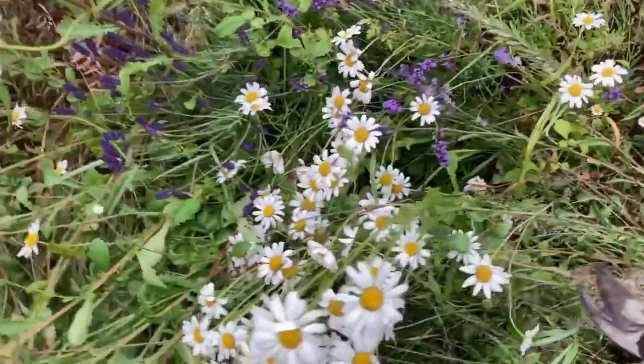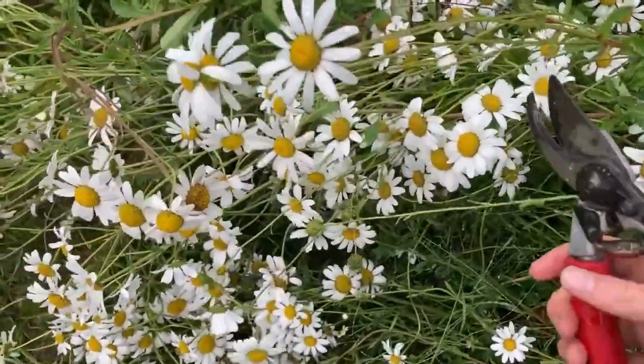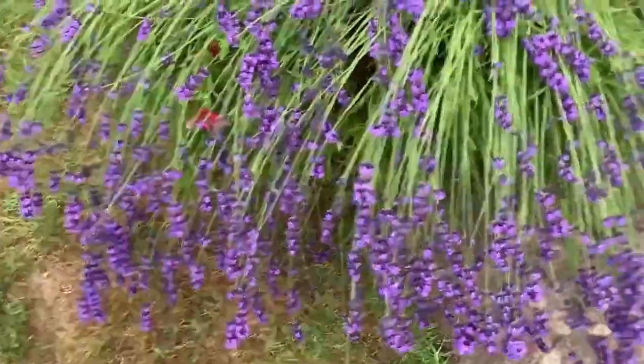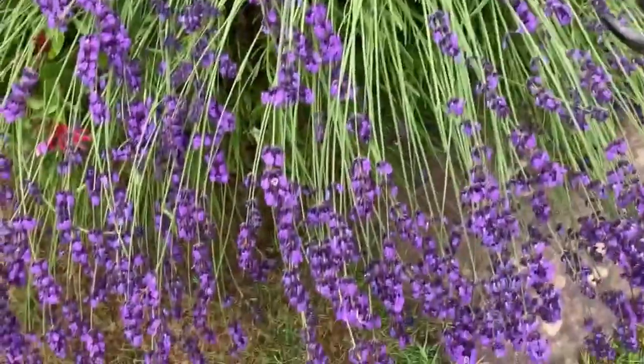Let's find some ones with nice long stems. For my seventh flower I'm going to break with tradition and I'm going to put a bit of lavender in there.